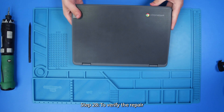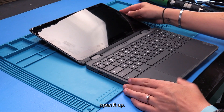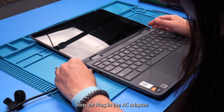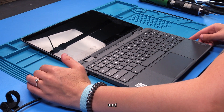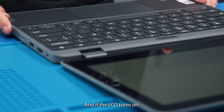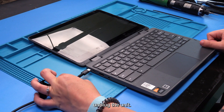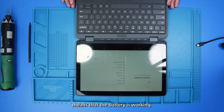And then to verify the repair, flip the unit back over, open it up, plug in the AC adapter, and hold the power button on the side. And if the LCD turns on, then that means the replacement was successful. If you would like to check to see if the battery is working, unplug the unit, and if it stays on, then that means that the battery is working.